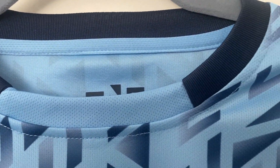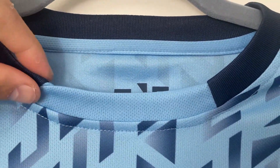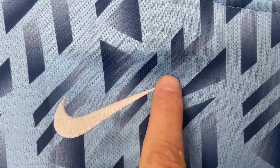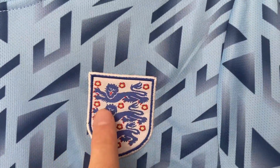Looking around the collar line at the top of the shirt, the stitching looks nice and tidy. I do like the colour split actually — the dark navy to the lighter blue. Moving around, the arms look nice and tidy. The Nike emblem has been embroidered in, and likewise the England badge has been embroidered on as well.